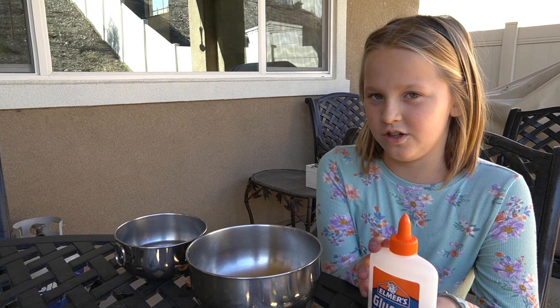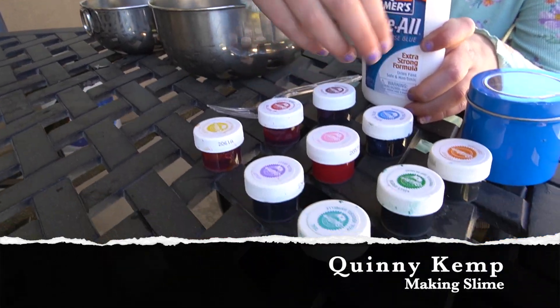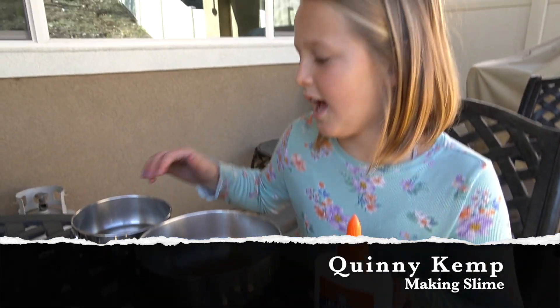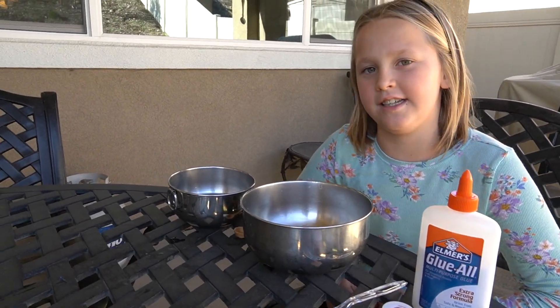I have glue. I have colors to make different colors for the slime, and I have activator which is borax and water mixed together. That helps the slime actually be slime, because if it doesn't have activator then it's basically just glue.